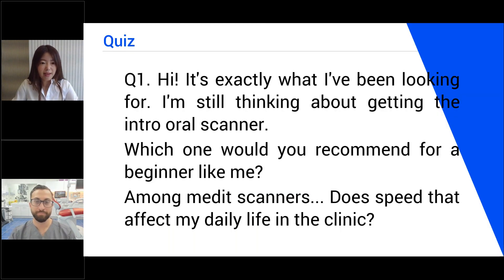Question number one. Hi, it's exactly what I've been looking for. I'm still thinking about getting an intraoral scanner. Which one would you recommend for a beginner like me among Medit scanners? Does speed affect my daily life in the clinic?